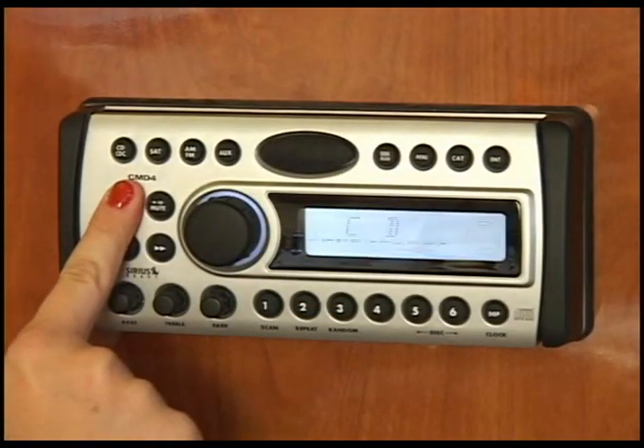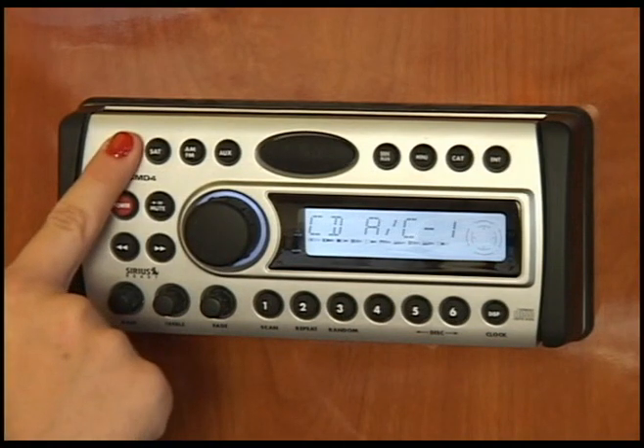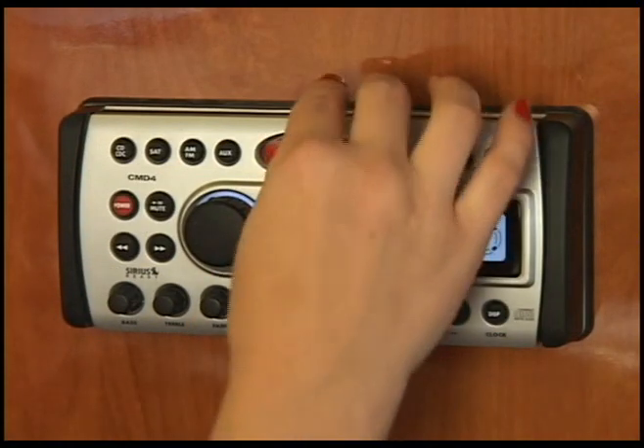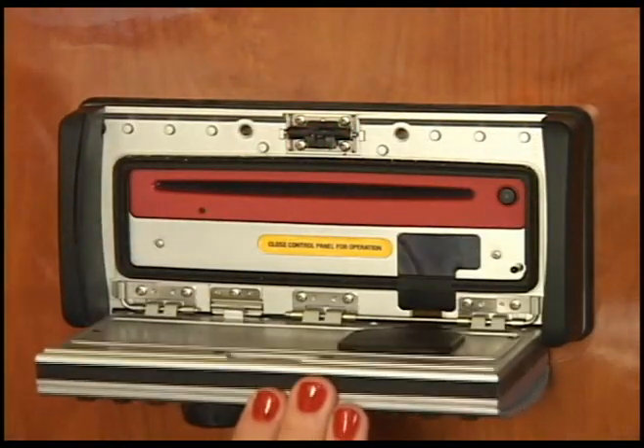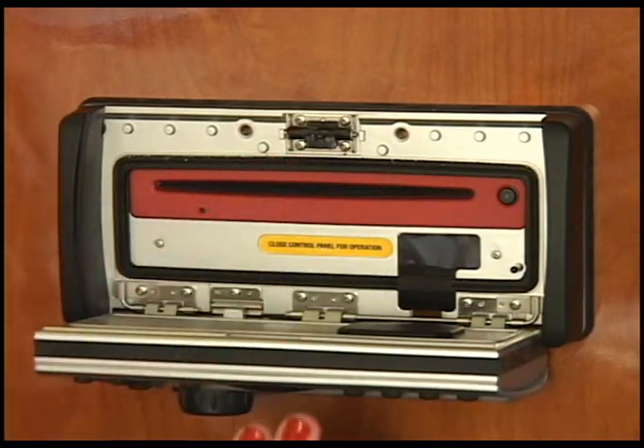Above the power button is the CD-CDC button that allows you to use your 6-CD changer or your single CD player on the unit. To access that, press this large button in the center to open the panel. You can remove CDs using the eject button and insert them with a gentle push.